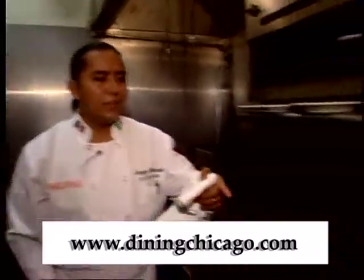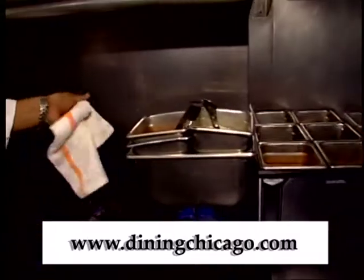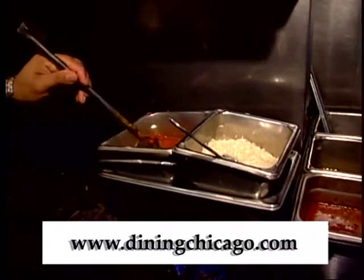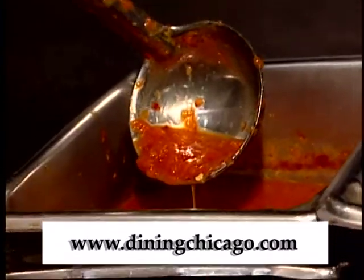On this side we have the sauce that is going to go with the steak, which is a mocajete salsa that we do in the Mexican mortar with chile de arbol and roasted garlic. That should be ready.